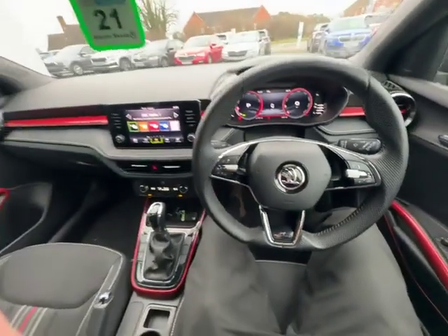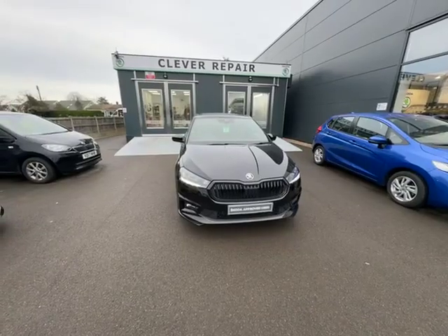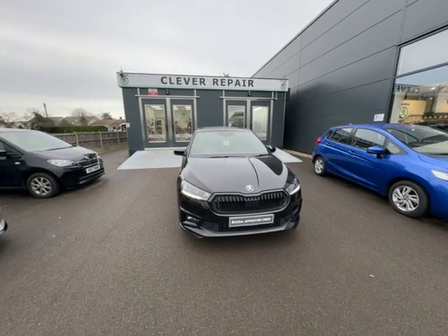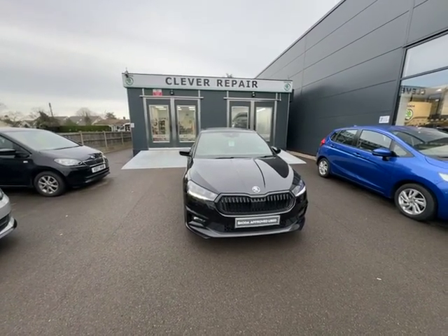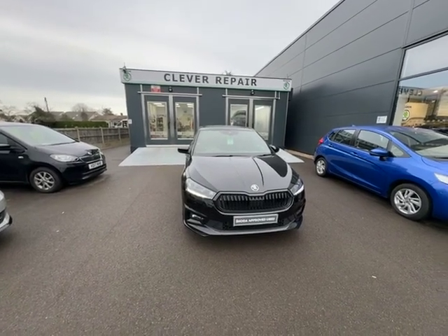And that is the interior of the Monte Carlo Fabia — just a really quick walk-around video of this vehicle. If you are interested, give us a call at 01905 830 361 or email me at harry.smith@startinggroup.co.uk.